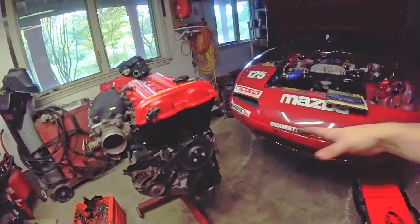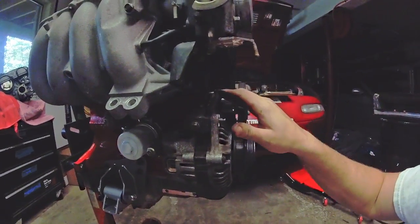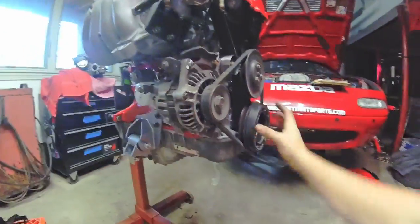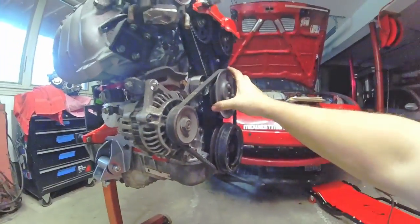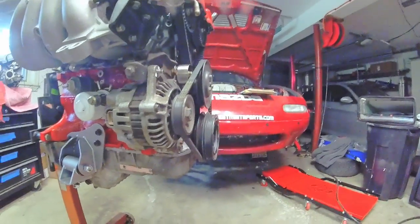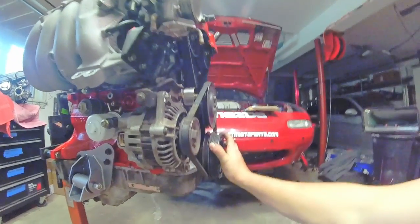Quick run through of what's going to be the charging system on the car. This is the 1.8 bracket that holds the 1.6 alternator, 1.6 harmonic balancer, water pump pulley, and alternator pulley. The other option I could have gone with was a 1.8 alternator from the early cars, but I don't have one of those, so we just reused the 1.6 alternator.